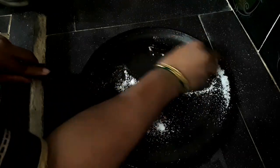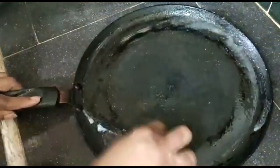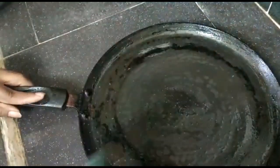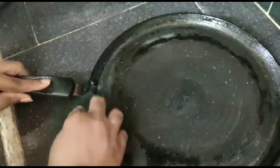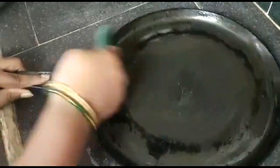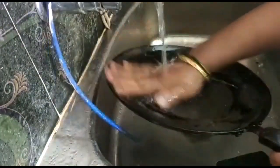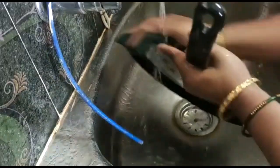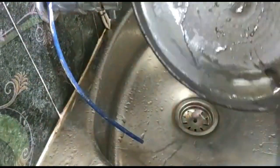I will rub it. I will apply it and check the oil. I will clean this up and wash it. I am going to use a steel scrubber. You can clean the edges before the first step.